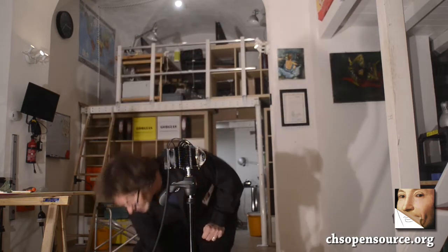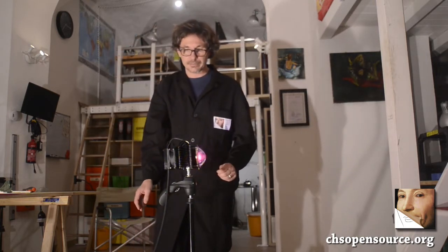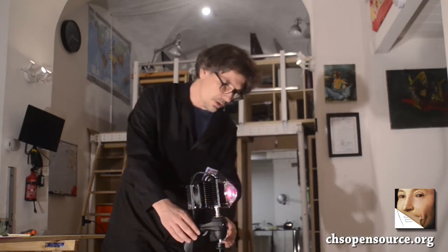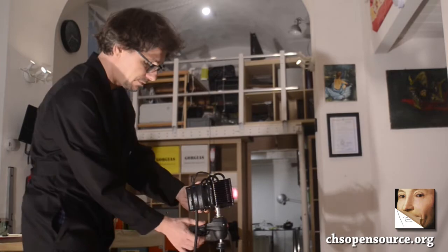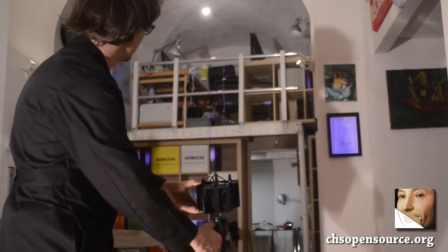We can turn on Fabrizio and now we're going to see how Fabrizio is illuminating this room. The camera is now mounting a visible filter. We can remove the visible filter. Now the camera is open and we can put on the UV filter, so we are going to see just the UV radiation.